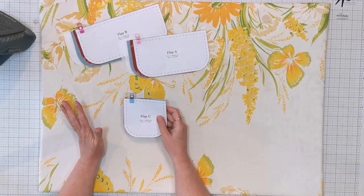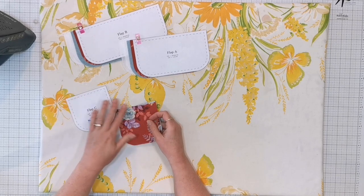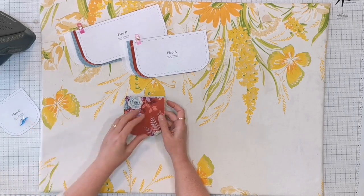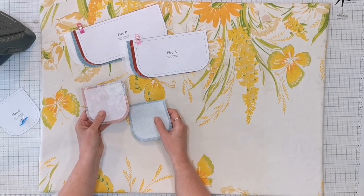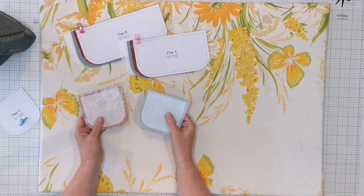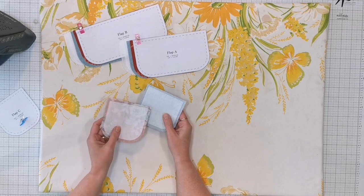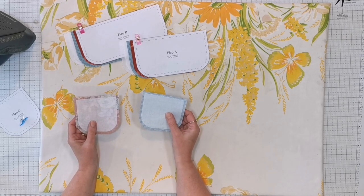We're ready to sew the flaps that go on the very top of the Sewing Space Station, and there are four of these: flap A, two flap Bs, and a flap C. I've included a woven interfacing and a fusible fleece, the same as we used in the base mat. This helps it keep its structure, and adding the fleece gives it a really cute little bit of puffiness.